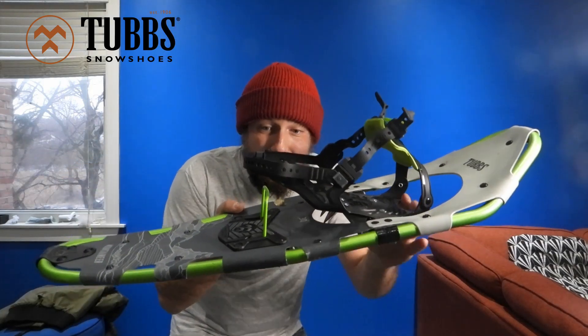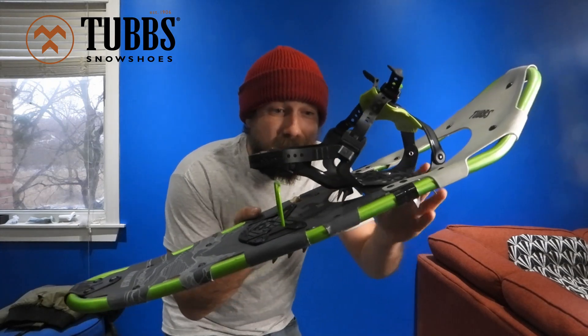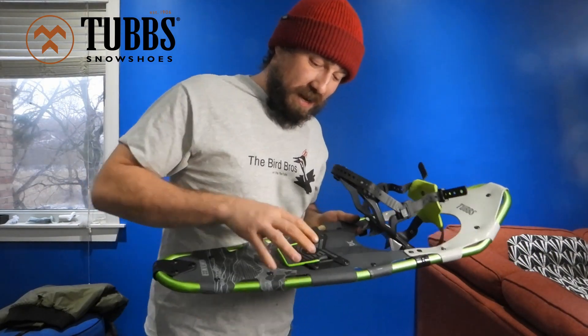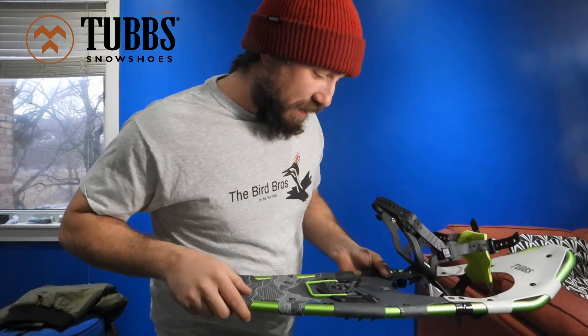For going uphill, there's a bar that comes up to keep your foot from going all the way back down, so you can maintain better elevation as you climb. Not all snowshoes come with this, but these ones do — pretty stoked about that, especially on the Highlands Trail we're hiking today.